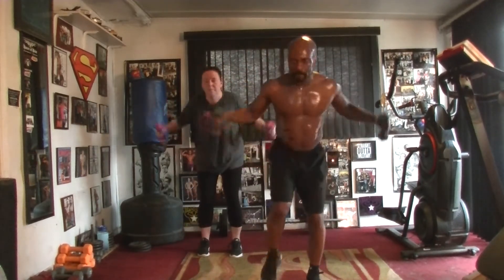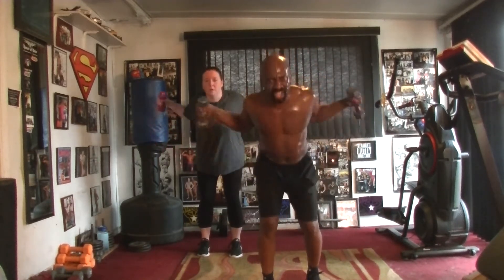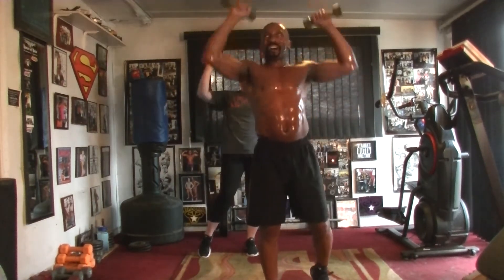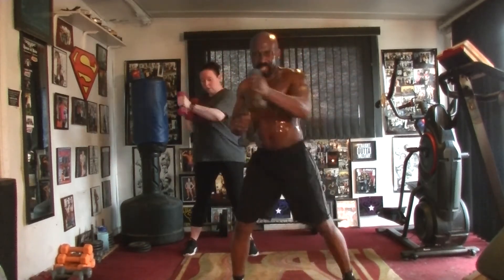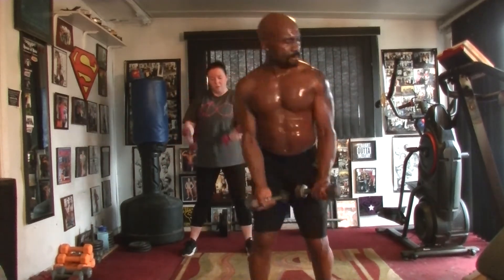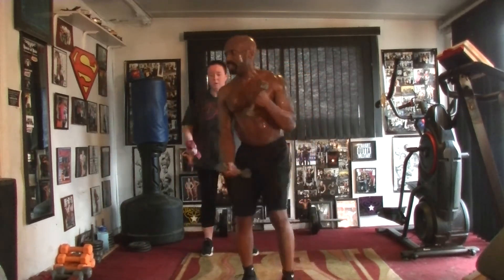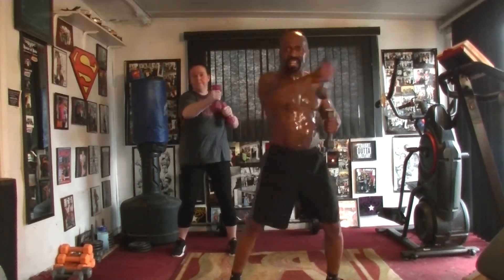One, two, three, four, five, six, seven. Back to the top, last round. Two, three, four, five, six, seven. Punch it out, eight times, over the way. Two, three, four, five, six. Pull it out. Eight times, one, two, three, four, five, six, seven. Punch it out, eight times, over the way. Two, three, four, five, six, seven.